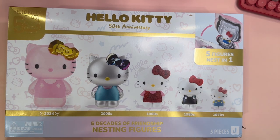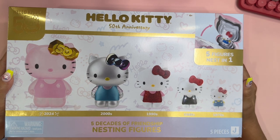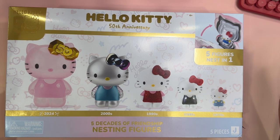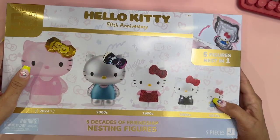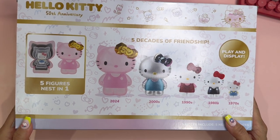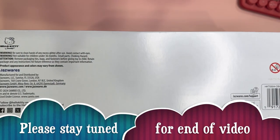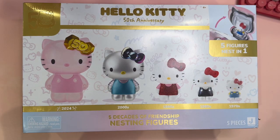These are nesting figures and they're supposed to be five nesting figures, representing the five decades of Hello Kitty, because she is now on her fifth decade — she's going to be 50 years old. I did get this from Amazon and I do love the box. The box is really thin; when I got it out of the box it was already torn. This is made by Jazzware, and they're already giving you the image of what each of the figures is going to look like.